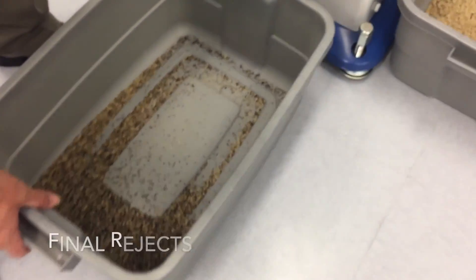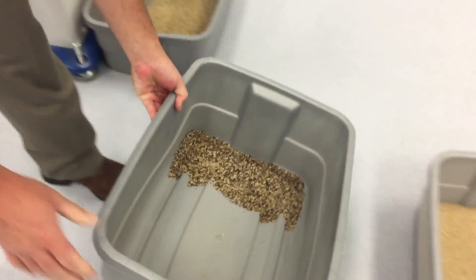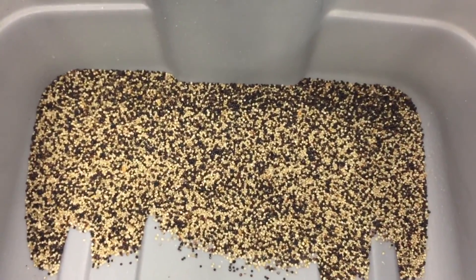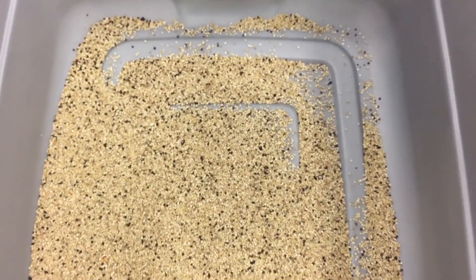So now what we've got, we've got our final rejects, and we've got our final accepts. And then this bucket here is the reclaim that we pulled out of there. This material here will go back around to your incoming and should look like your incoming starting sample.